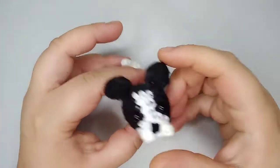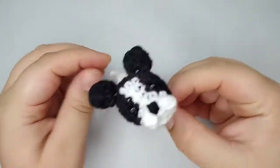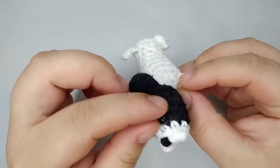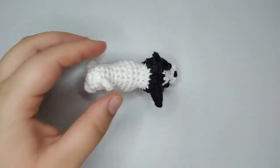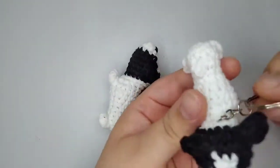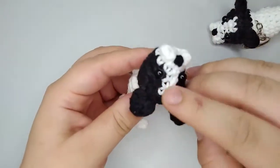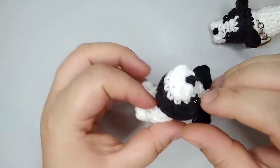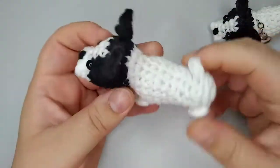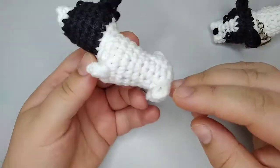Hi, I'm Natyeli and today's tutorial is this tiny French Bulldog Amigurumi keychain. This one is not on a keychain, this one is. It's an Intarsia-needed pattern. We change colors here. It's not that difficult. I'm going to show you how to do it. It's a really cute and quick pattern.